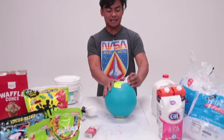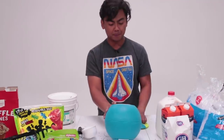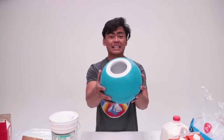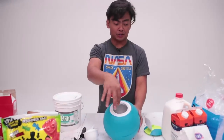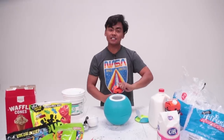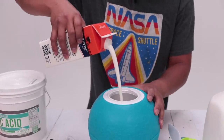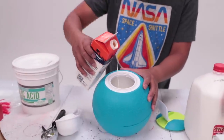Take your ice cream ball, just as is. Open it up, and we're gonna put the ingredients inside of this area right here. Take some heavy cream and just pour it in like this — maybe halfway, just like that.